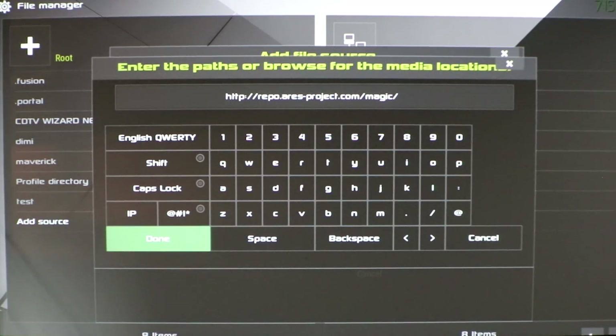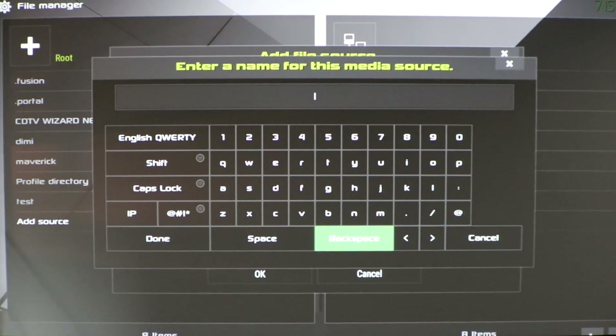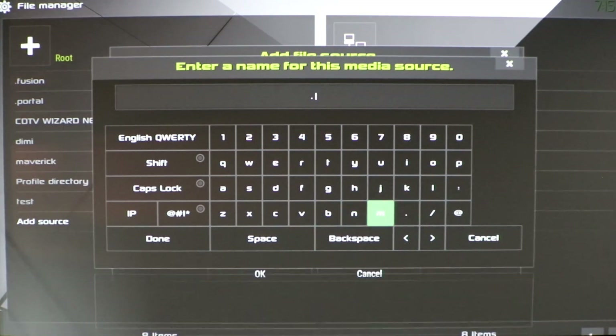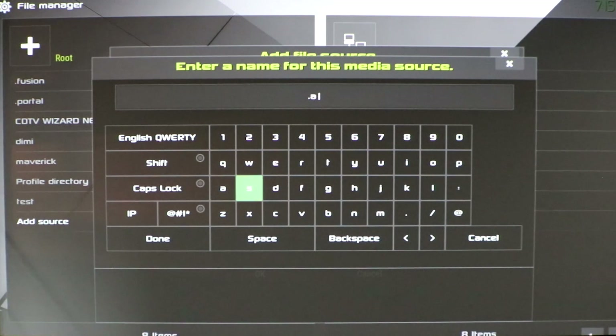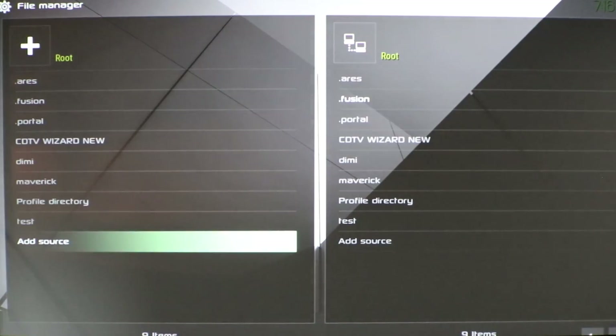If you need more time, just pause the video. Go ahead and click Done. I'm going to name this — I normally put a dot in front of it so it's at the top of the list — so we'll do ".ares". Push OK. All right, it is there.